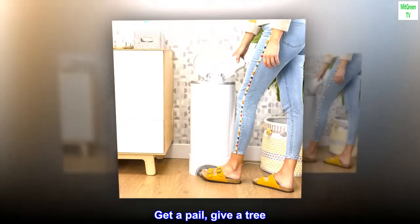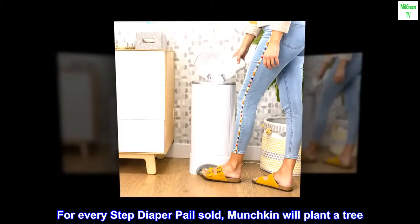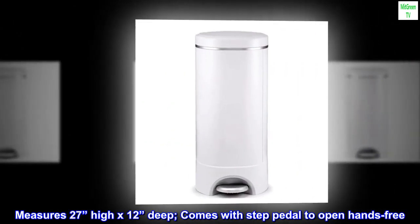Get a Pail, Give a Tree. For every Step Diaper Pail sold, Munchkin will plant a tree. Measures 27 inches high by 12 inches deep, and comes with a step pedal to open hands-free.